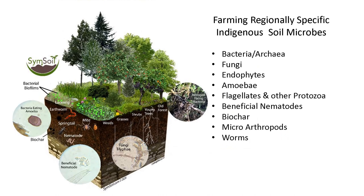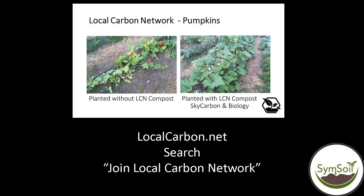What SimSoil does is the biology side and the fulfillment. Please join us at localcarbon.net. SimSoil is a California B Corp, and we are seeking investors, so feel free to reach out to me directly with any questions.